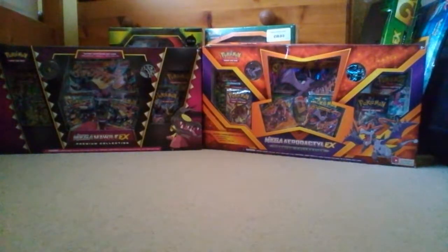But just before we get started, if you enjoy this video, then make sure you leave a like if you do, and also subscribe to stay tuned for more Pokey Runners. Let's get into this box opening.